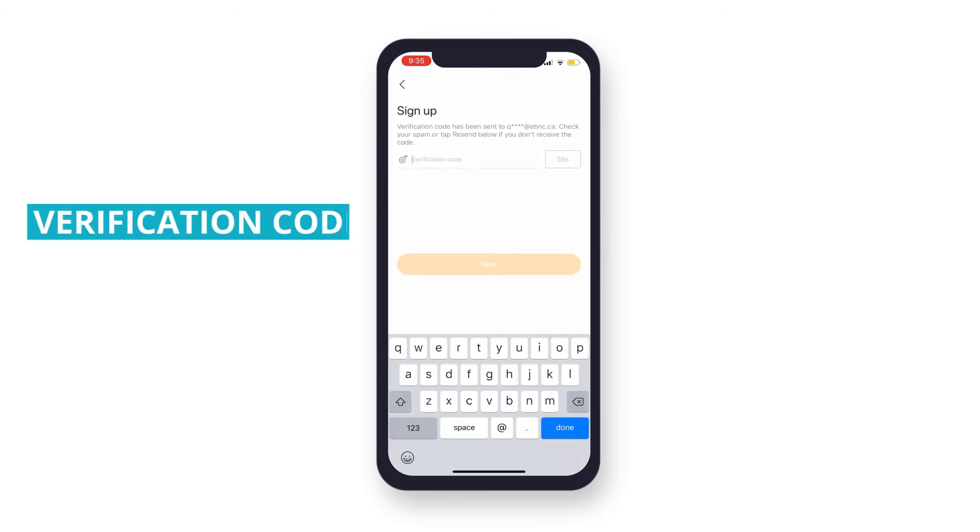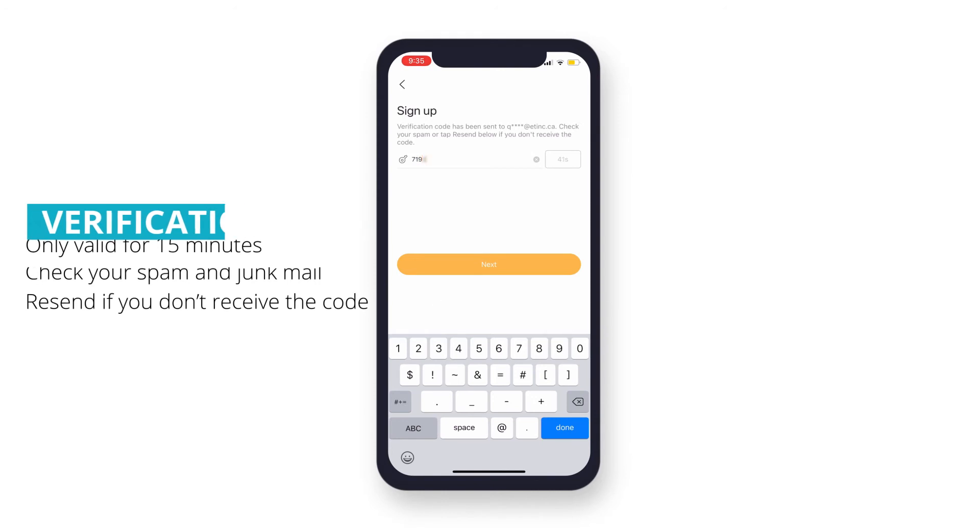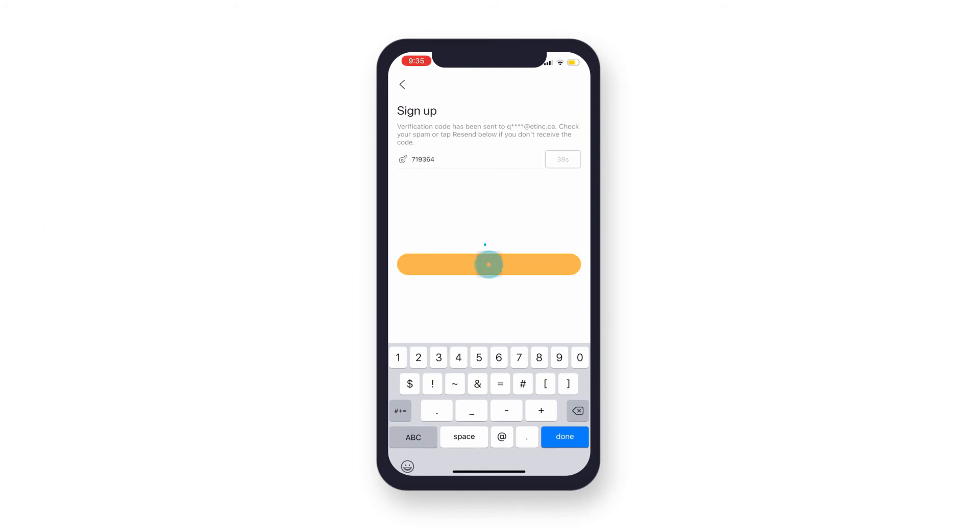You will receive a verification code in the email you provided. This code will only be valid for 15 minutes, so be sure your inbox is readily available to access the verification code. Be sure to check your spam or tap the Resend button after 60 seconds if you don't receive the code. Enter the code that was sent, then tap Next.